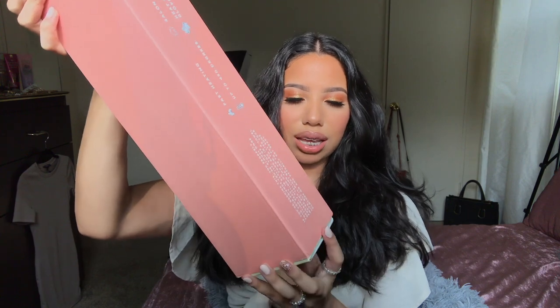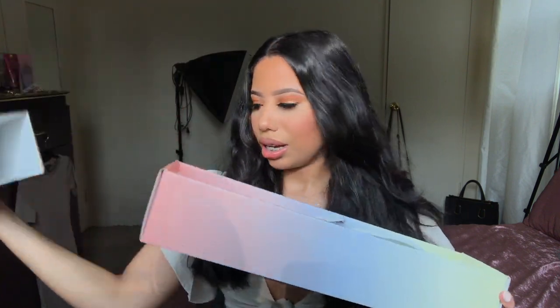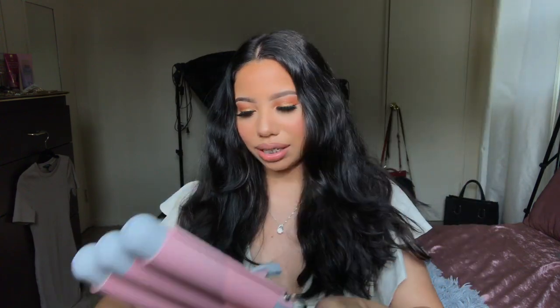I have my handy dandy waver — this is my hair waver, it's by the brand INH. I'm gonna go ahead and plug her in. I am going to section my hair — that is my number one rule. I always section out my hair no matter what I'm doing, whether I'm straightening it or curling it. I'm going to do this in thirds, so I'm gonna grab two thirds of my hair and clip it up.